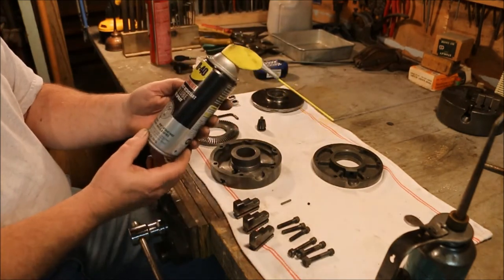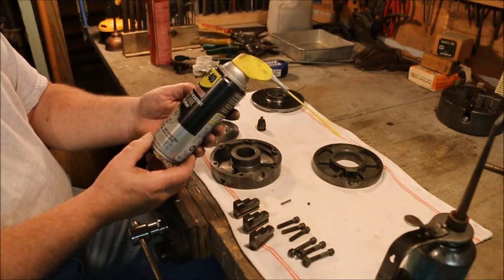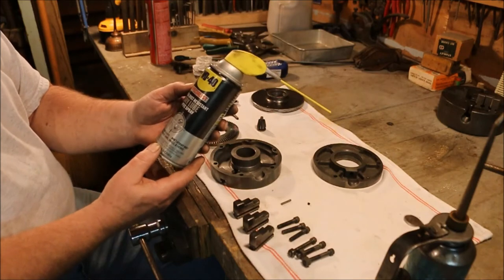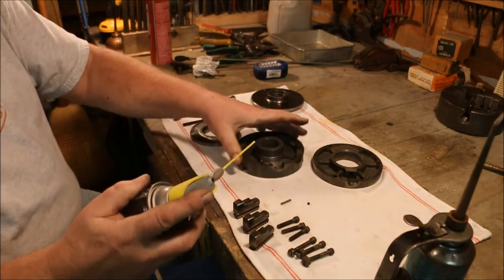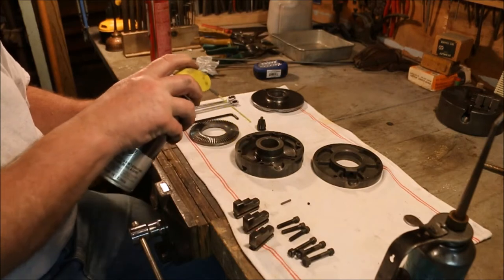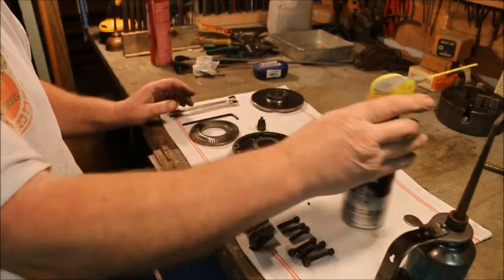I couldn't find dry slide. I found WD-40 Specialist Dirt and Dust Resistant Dry Lube PTFE Spray. I don't know what PTFE is — I can look it up, but I haven't done it. Anyway, what I'm going to do is just lubricate this with this dry film lubricant.